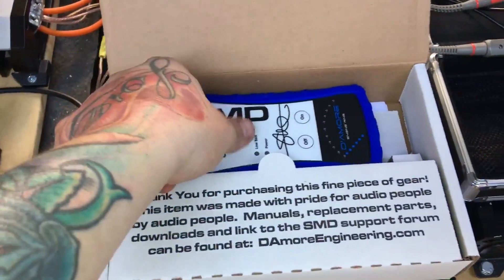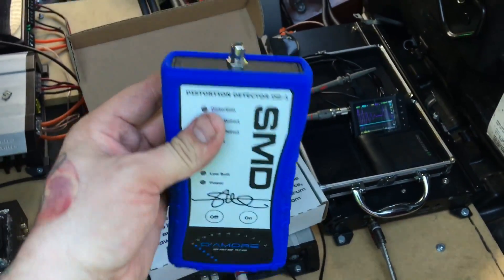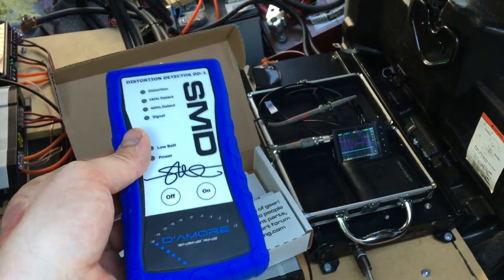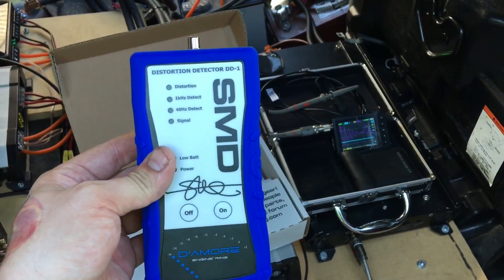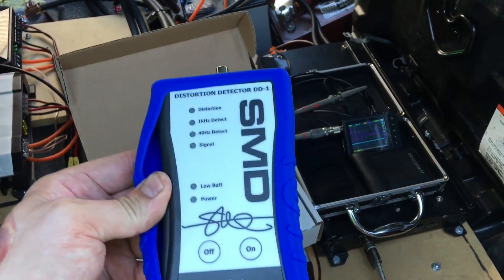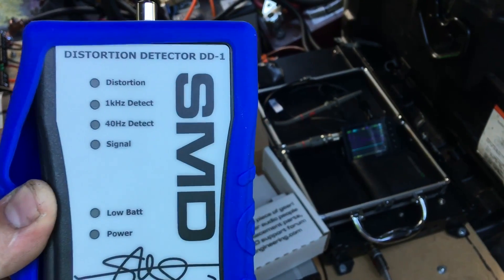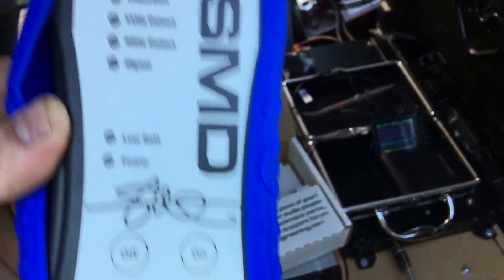So here's the box it comes with — surprisingly good quality. I never had SMD anything because I feel like everything he makes is way overpriced for what it is. But based on this one product, it's rock solid. You have the silicone cover, put the nine-volt battery in the back, and you've got a distortion light. You have two different signal detect lights — the one kilohertz and 40 hertz — plus the signal light, low battery indicator, and power on/off.